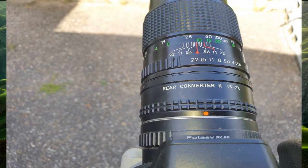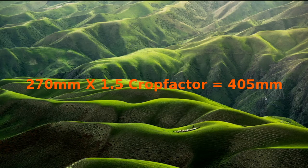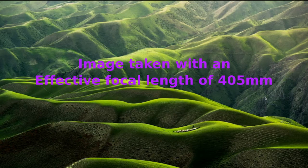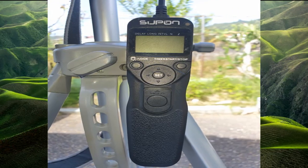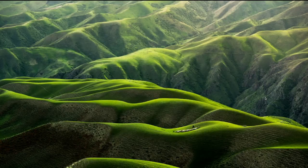What the 2x converter does is magnify the effective focal length by 2, so instead of 135mm, my focal length went to 270mm. Then you have to multiply that by 1.5, which is the crop factor of the APS-C DSLR camera that I have, and that gives you the total focal length. I also use an intervalometer to avoid camera shake, and if you don't have an intervalometer, you can use the timer on your camera.